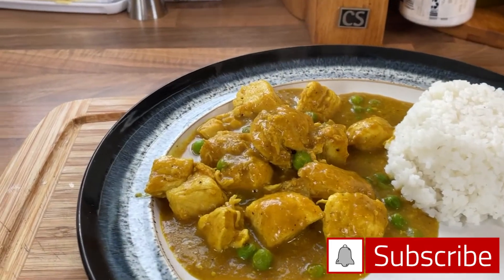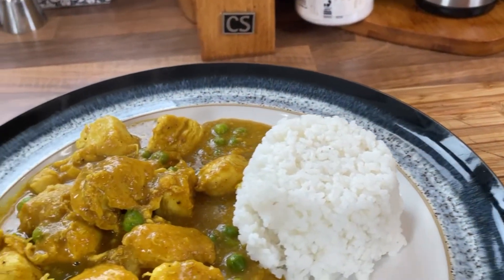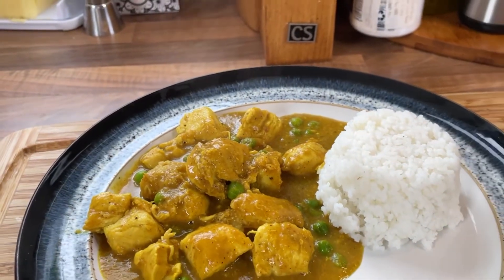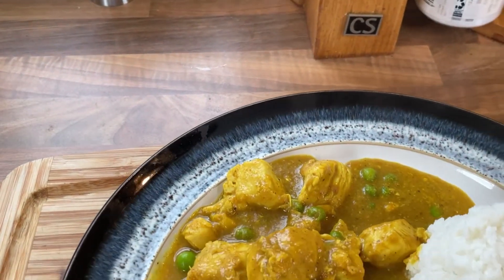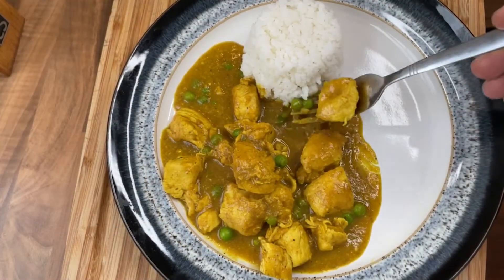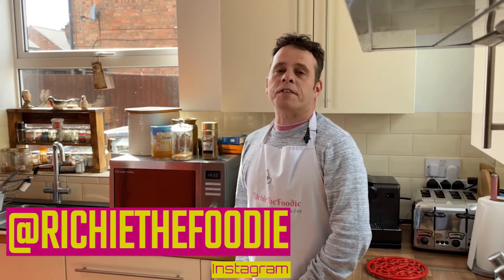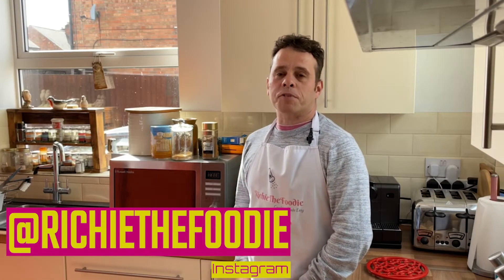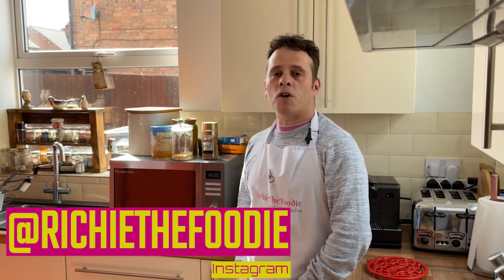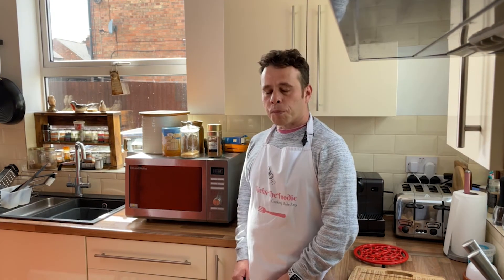And here is the end result — just look at this. Perfect colour and consistency. It looks like it's just been delivered but I can guarantee you it tastes a whole lot better. Here I've served mine with just some simple rice. All that's left to do is get stuck into it. What is your favourite takeaway and would you like to see me attempt to cook it? Whatever it is, drop me a comment below. I do hope you enjoyed today's video, and if you haven't already consider clicking that subscribe button. Take care, keep safe and I'll see you next time.